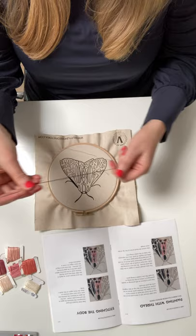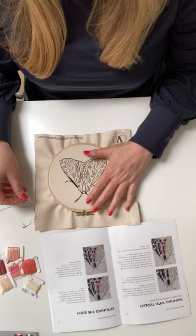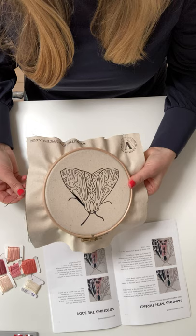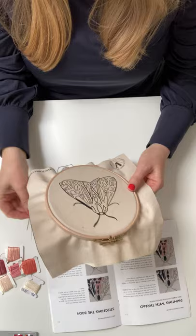Hi everyone. I just thought I would show you how I stitch. This is the Parthenese Tiger Moth Kit and a few people have asked me how I actually stitch, so I just thought I'd show you. So here we have the fabric template in the hoop — previous videos on my YouTube channel have shown you how to do that — and I've got my thread and needle ready.